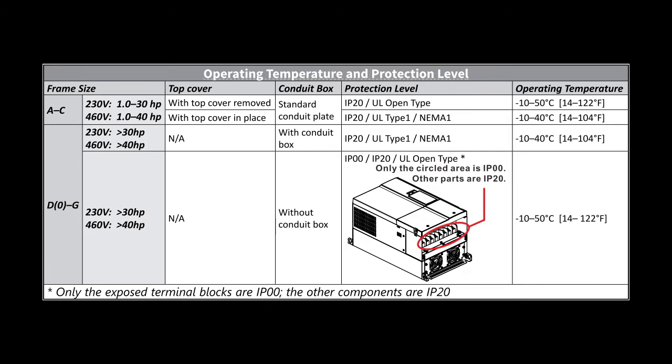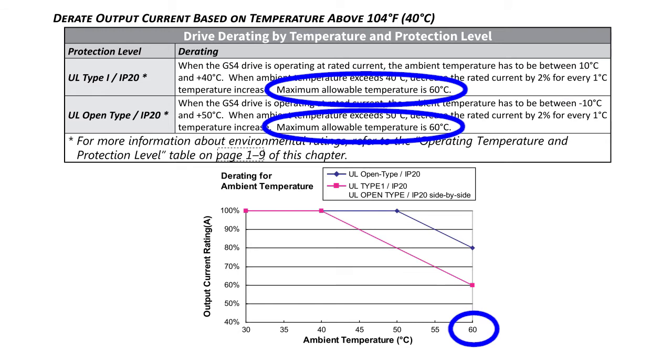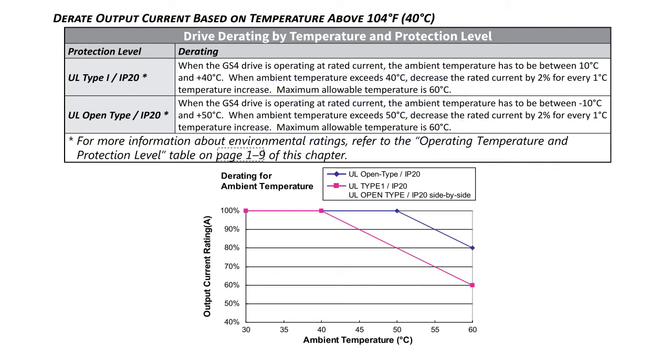Can you go above those limits? Sure, but you have to derate the drive, which is 2% for every 1 degree C above the max, with an absolute maximum operating temperature of 60 degrees C. So make sure you have measured or calculated what the temperature in your cabinet or room will be when the drive is running, to be sure you don't exceed these limits, or if you do exceed the limits, that you derate the drive accordingly.